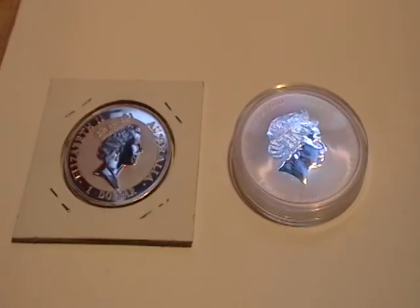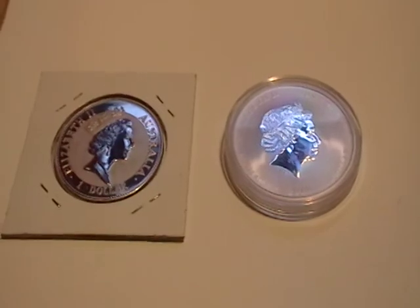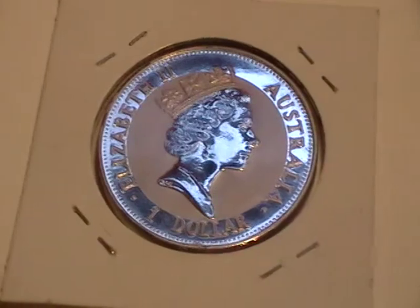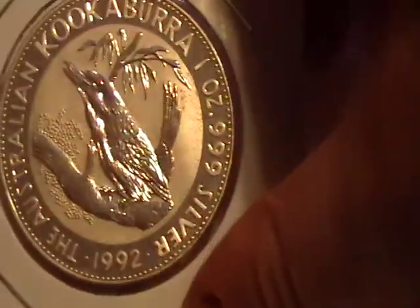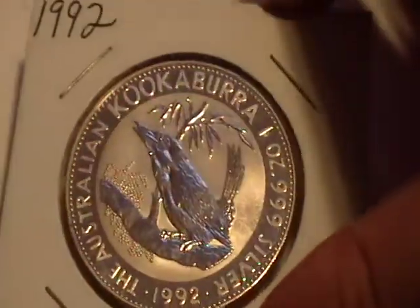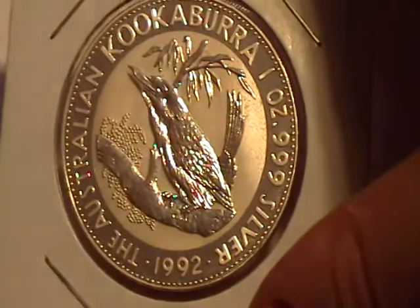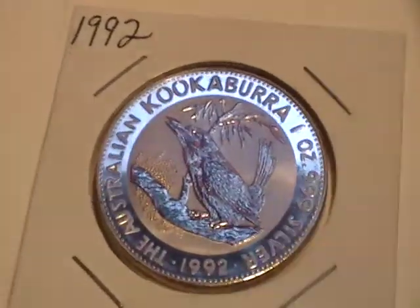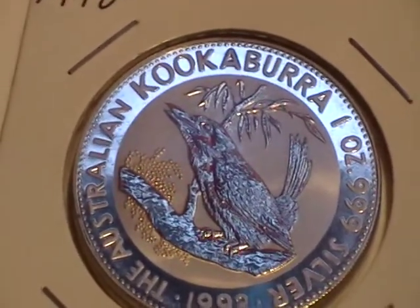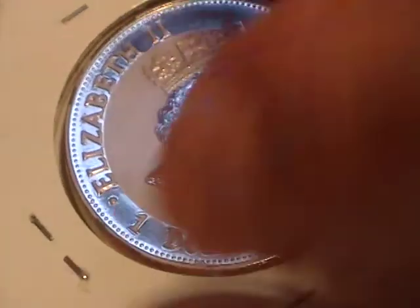I grabbed a couple of Australian coins today — they're my first two Australian coins. I'm gonna start with this one, it's a one ounce Kookaburra 1992. I think it's actually pretty ugly looking, it looks like a frog to me, but it's 20 years old and they picked it up for basically the same price of a regular one ounce 2012 coin, so I thought I would grab it. It's my first Kookaburra. I actually like the design on the front.